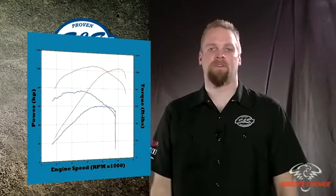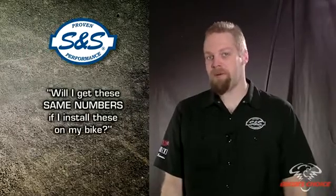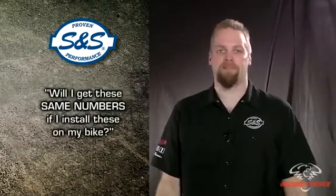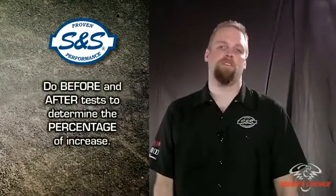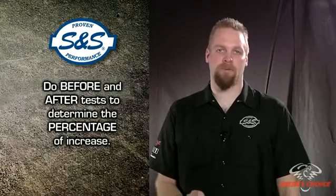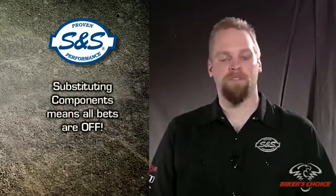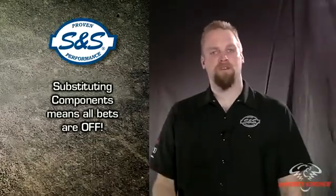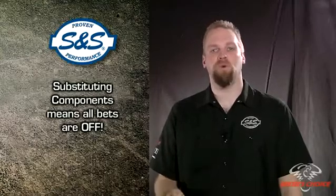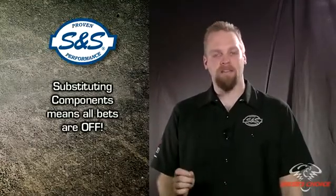How much more power did this engine make after we installed our parts? Will you get exactly the same numbers if you install these parts on your bike? Probably not — you may get less, you may get more. The important thing is to do before and after tests to determine the percentage of increase. It's also important to know that if you substitute components in your performance package, all bets are off.